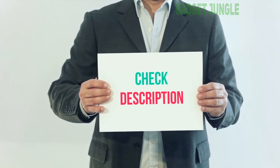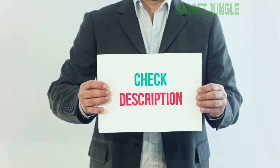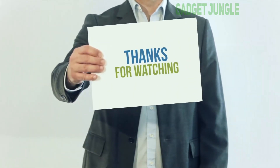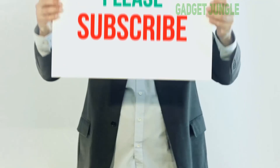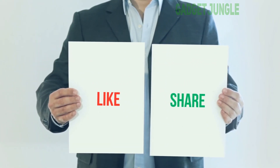I have included this product link in the description. You can check out this link for more information and the latest price. Thank you so much for watching. Please subscribe to my channel, share this video, and don't forget to hit the like button.